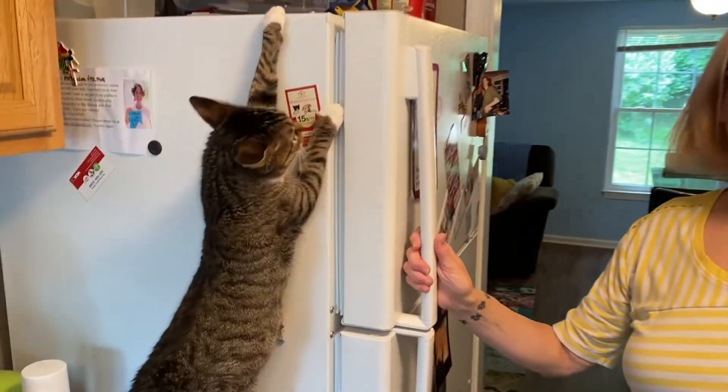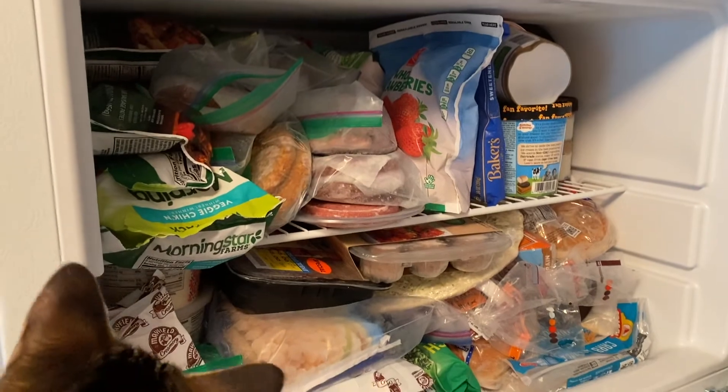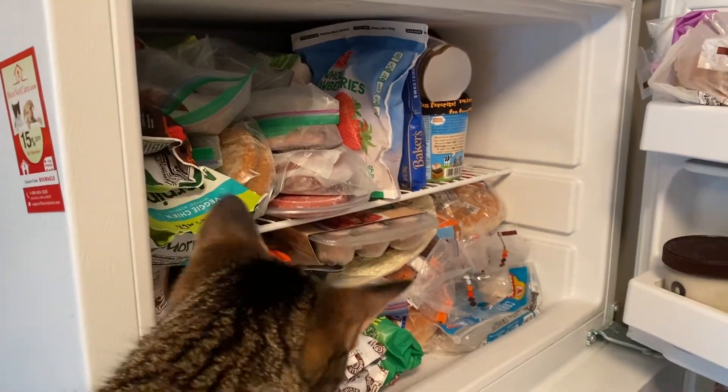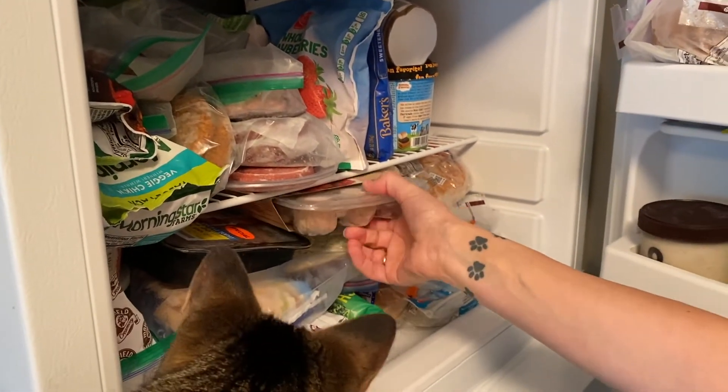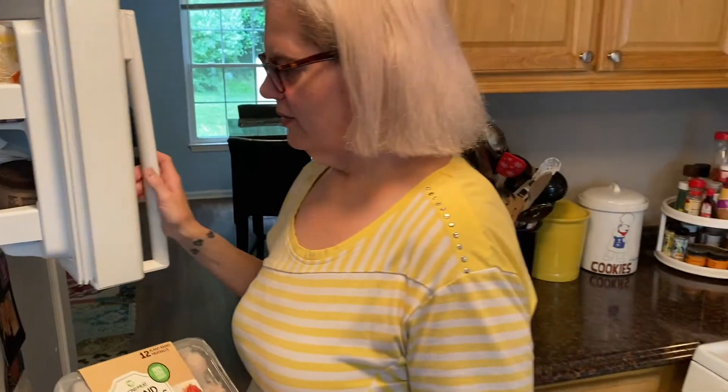Hi everybody, welcome back to my mom's recipe box. We're having a little bit of a freezer crisis. If you don't believe me, come on over here — Lulu agrees. Check this out: there is not room for anything in this freezer, nothing, not even the cat. So we are gonna start making some room by making something with these plant-based meatless meatballs. These are Beyond Meat meatballs.